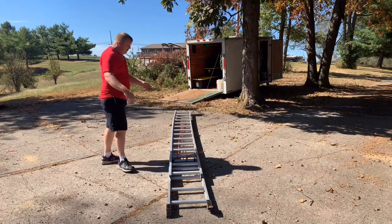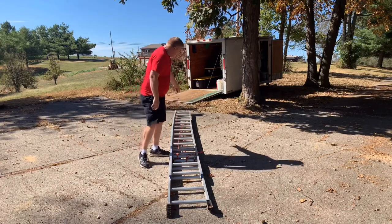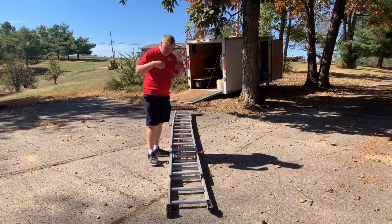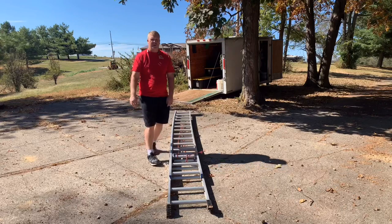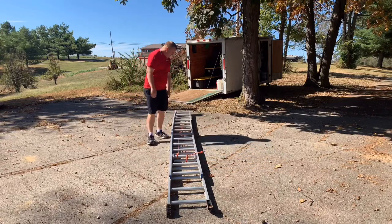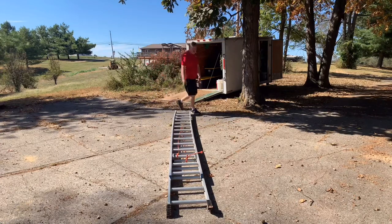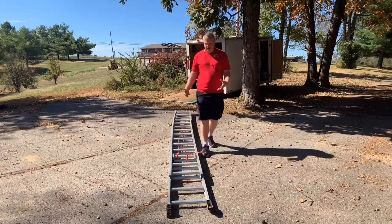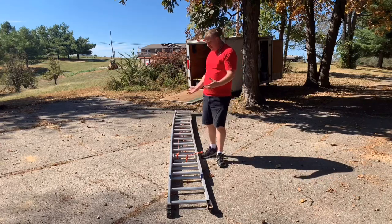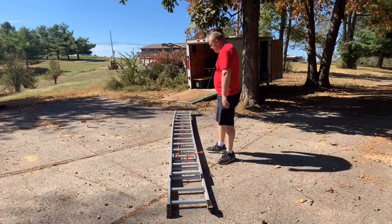We want to make sure that our lanyard right here is in good condition and working. We also want to make sure the dogs - the catches that lock the ladder - are in good working condition and functioning properly. That is how we inspect the ladder, make sure it works right, and confirm it's safe to get up on.